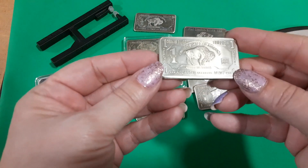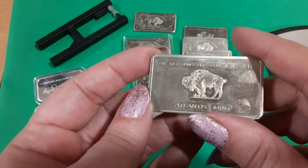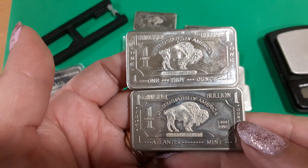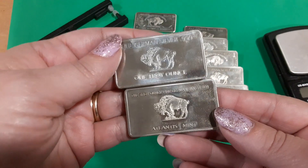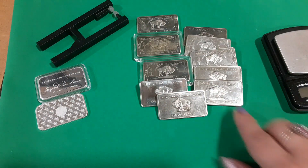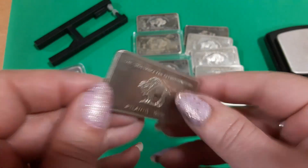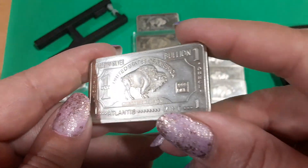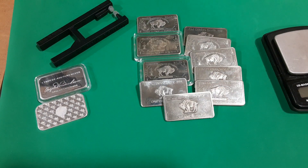As I was going through these, I noticed one of them says Atlantis Mint on it — says Atlantis Mint on the back. All the other ones don't, but they look pretty much exactly the same except for one says Atlantis Mint. So that got me wondering, and I went on the old interweb and started searching the Atlantis Mint. Well, the Atlantis Mint — people started having problems with them. They probably made these other bars too and just took their name off of them, because they didn't want their name established with something that was confusing people. It still says troy ounce and stuff like that. I did some research and one day they just opened and disappeared.